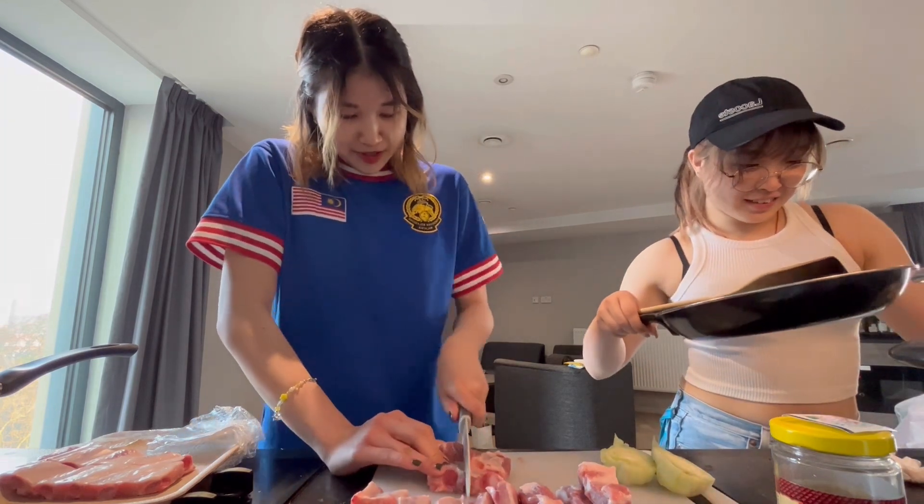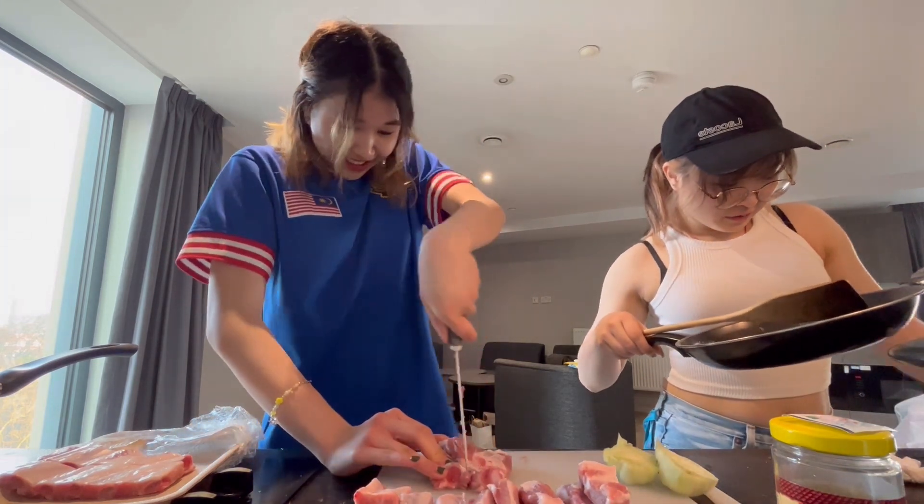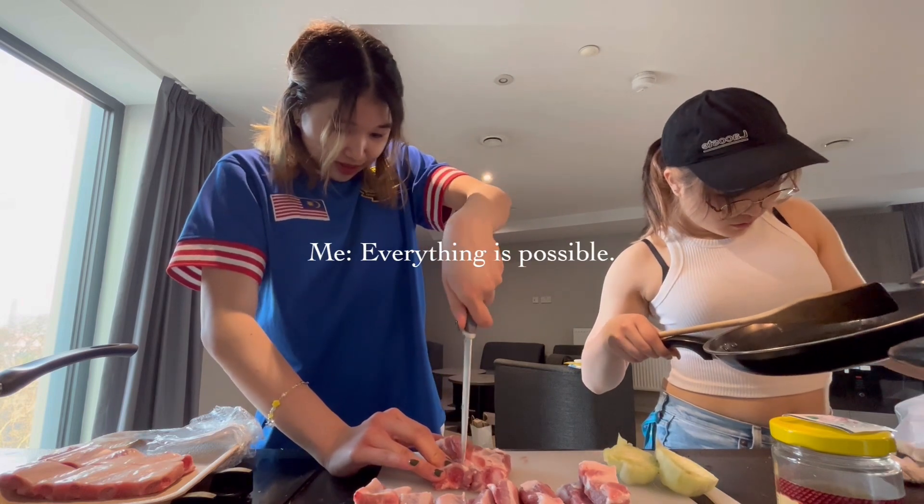I'm the one who uses the kitchen everyday, so if I can do it, it's possible for everyone else.